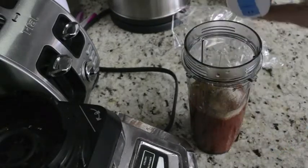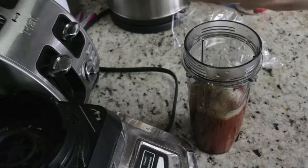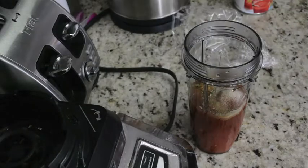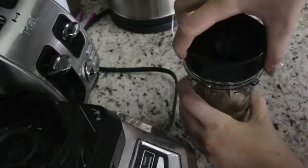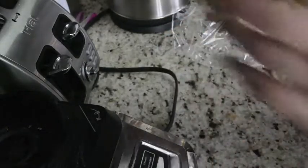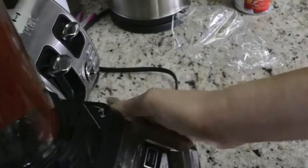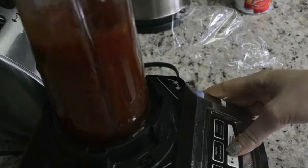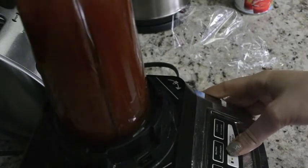I talk about this stuff all the time — the sodium-free salt. It tastes like salt but it has no sodium in it. We're just going to blend that all together. I'm not going to blend it too much because I want it to have a pasta sauce consistency and not be too liquidy, so I'm just going to pulse it a couple of times to keep it thick.